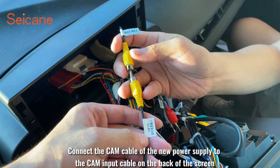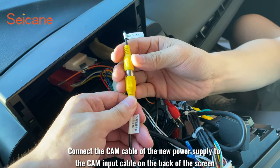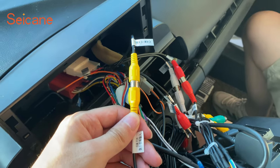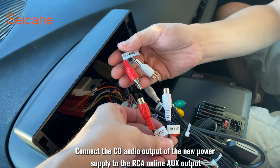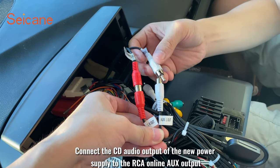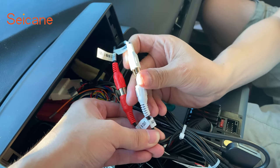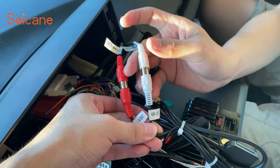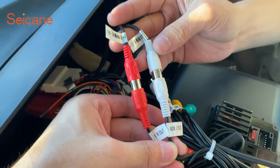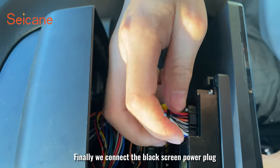Now let's connect the CAM input cable on the back of the screen. Connect the CD audio output of the new power supply to the RCA inline AUX output. Finally, we connect the black screen power plug.